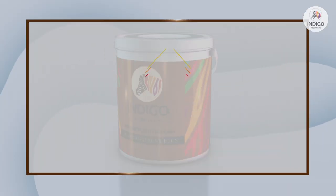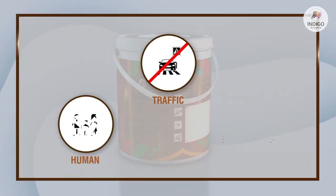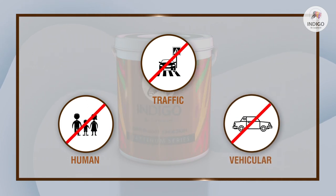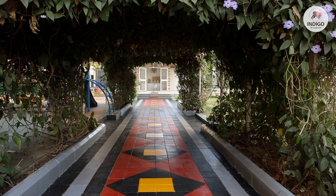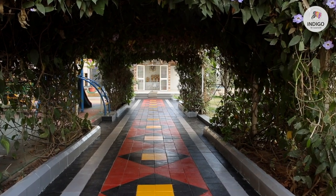Do not allow any traffic, human or vehicular, on the painted surface for the next 72 hours. It will allow the paint to develop full hardness.